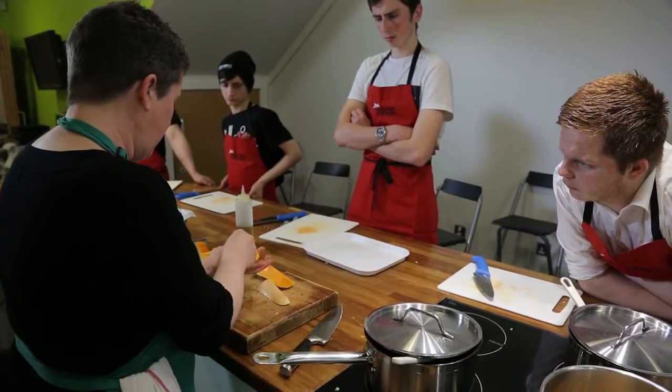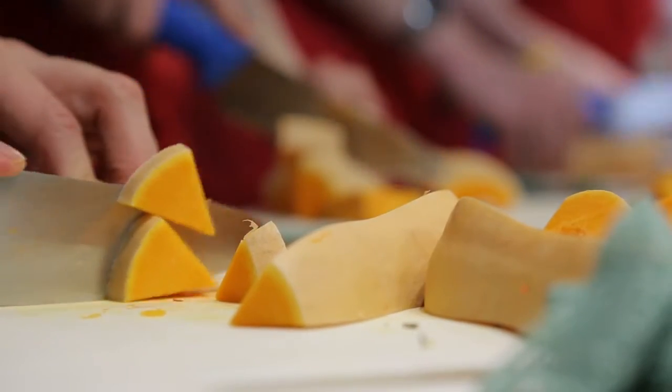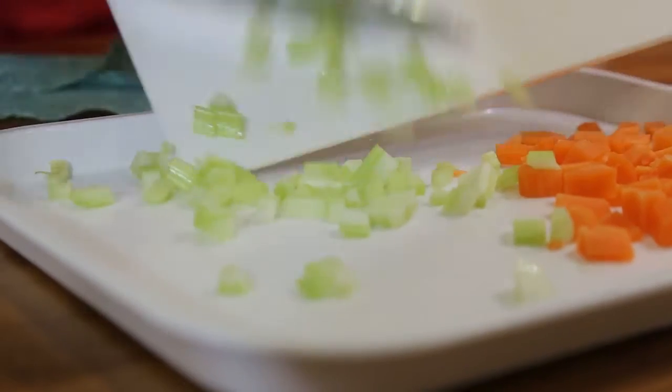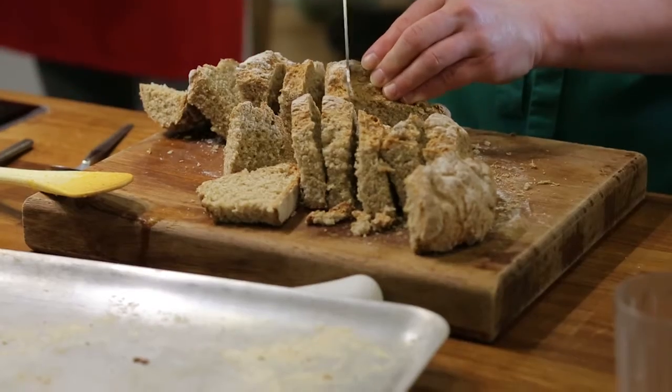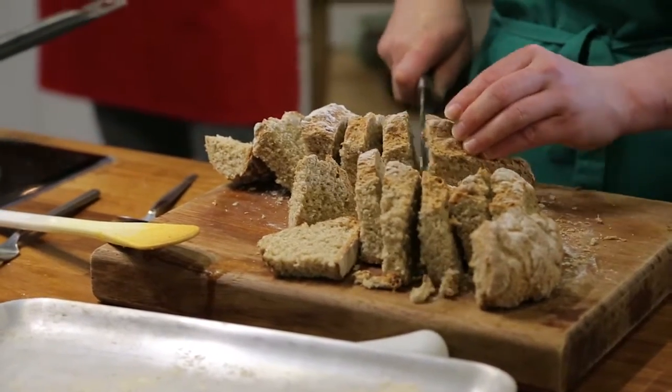I learned how to do a cross-chop and I've never done that before. It'll give me the skills to cook my own healthy meals and it'll make my diet a lot better. The bread is the best I've ever had.